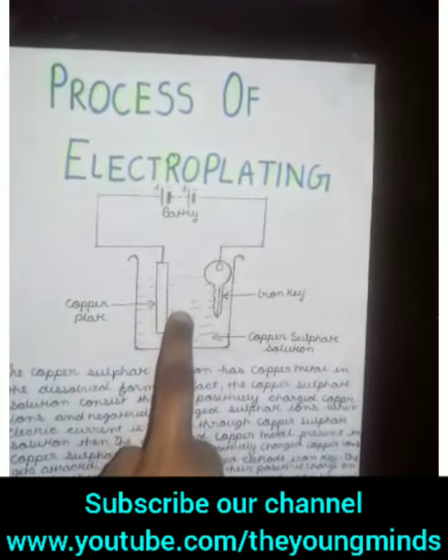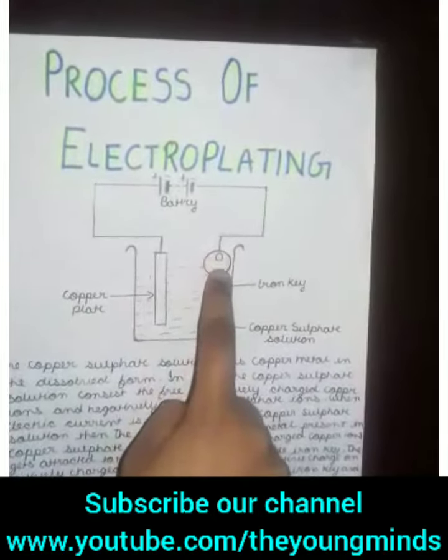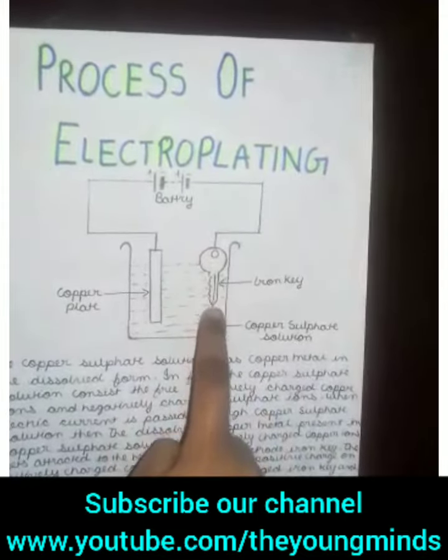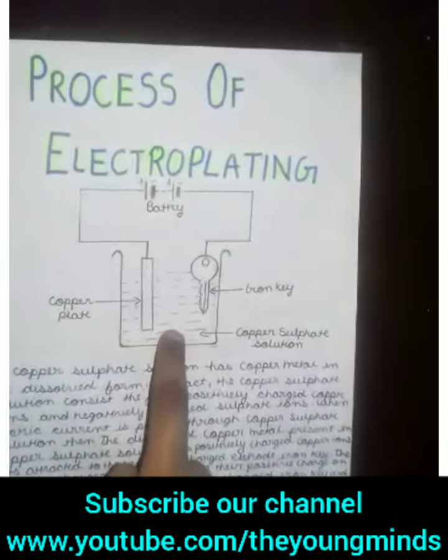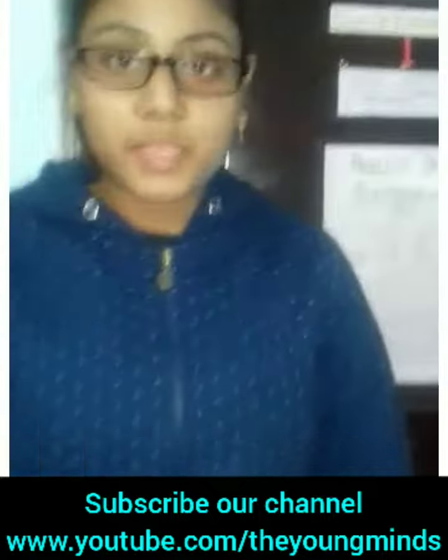When electricity is passed, the electrolyte copper sulfate solution will break down into positively charged copper ions and negatively charged sulfate ions. The positively charged copper ions will then attract toward the negatively charged iron key, and this process continues.